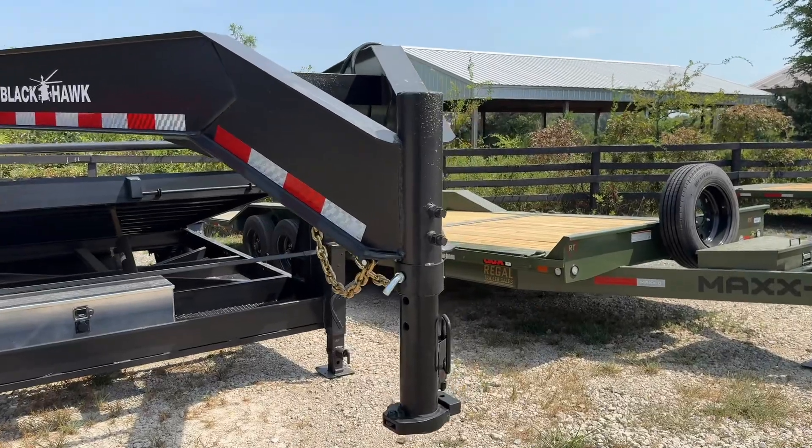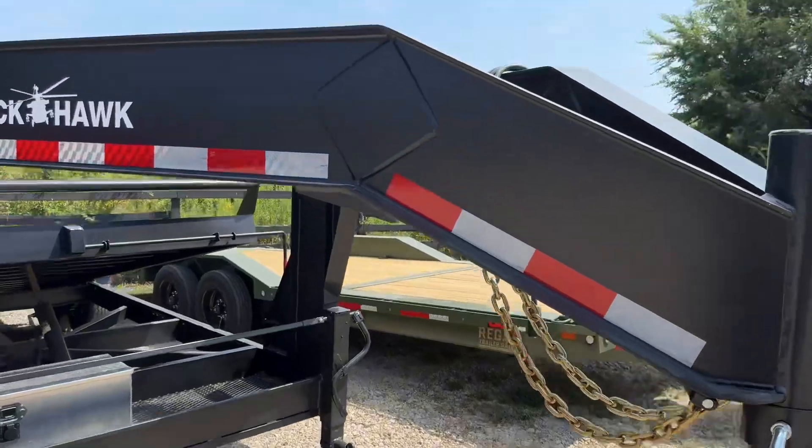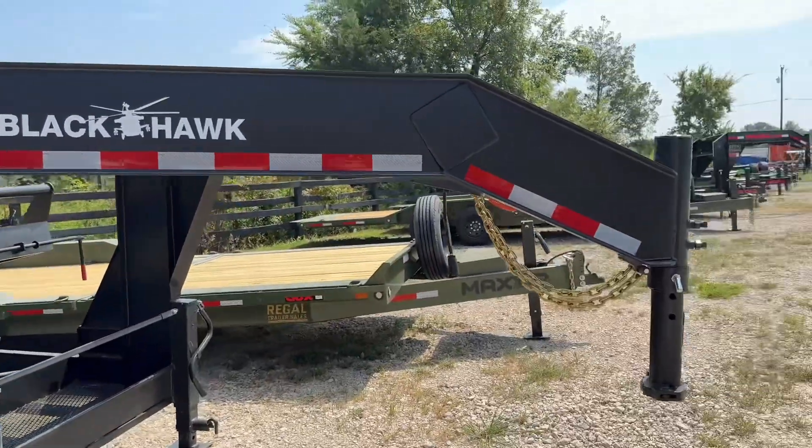Up front we've got our round 30k gooseneck coupler that uses a 2 and 5/16 ball. And then we have our gooseneck that is made out of a 12 inch 19 pound I-beam.